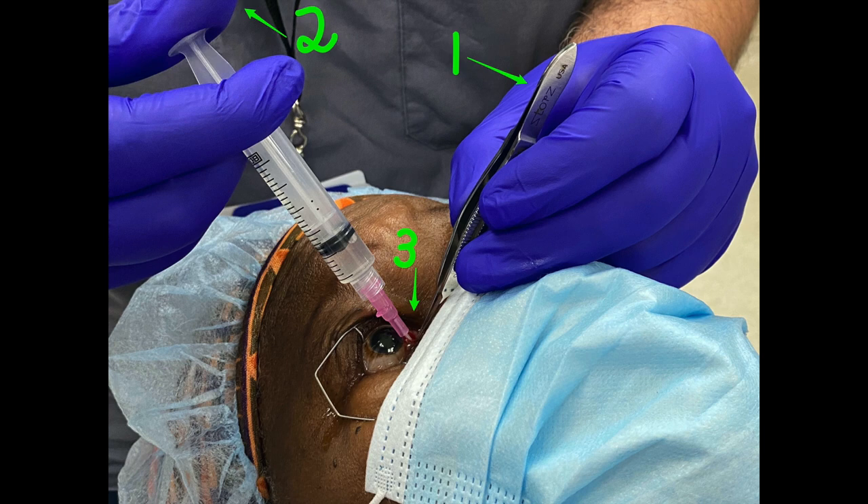Third, when you make the nick, make sure you go through the Tenon's and the conjunctiva, then tuck the cannula all the way in to deliver the anesthetic posteriorly. Thank you for watching.